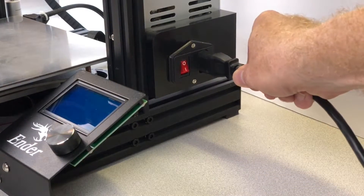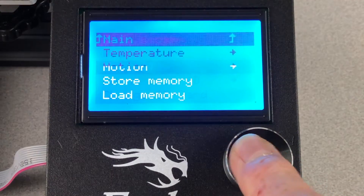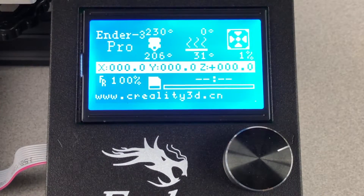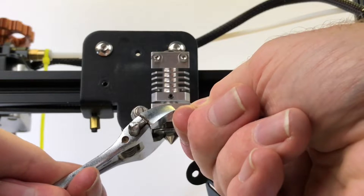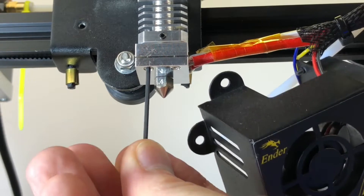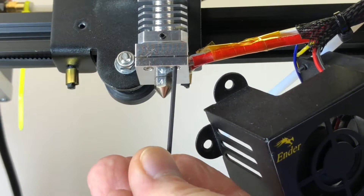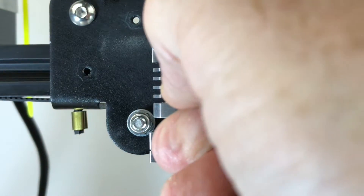Plug the printer's power cord in and turn the printer on. Using the control panel, heat the nozzle to 230 degrees C. Use an adjustable wrench to keep the heater block from turning, and use the included 7 millimeter wrench to tighten the nozzle. This will prevent molten filament from leaking around the nozzle during printing. Then tighten the screws keeping the heater cartridge in place, and tighten the set screw that keeps the titanium heat break in place.